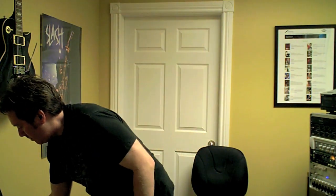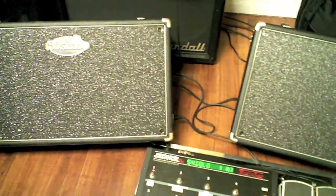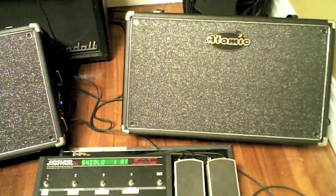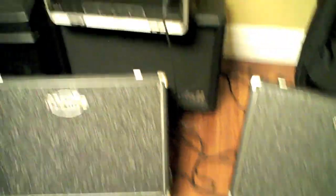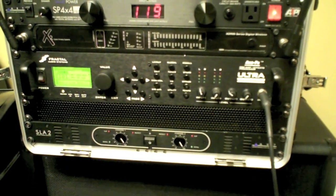There you go. So that was my pair of Atomic wedges — here you can see them. 50 watt tube powered, loud as heck, unreal in-your-face sound. Matches very nicely with the Fractal Axe FX. There's my pedal board — this is what captures the audio — and here I am. Thank you very much, hope you enjoyed it.